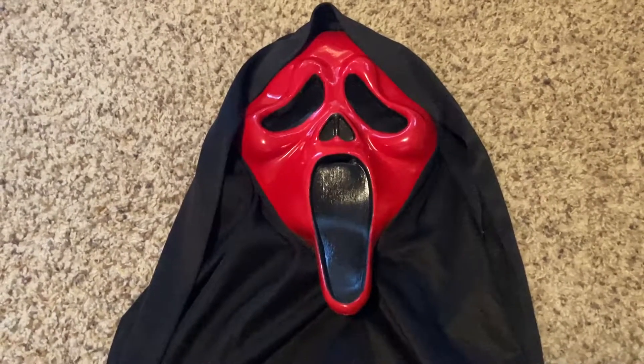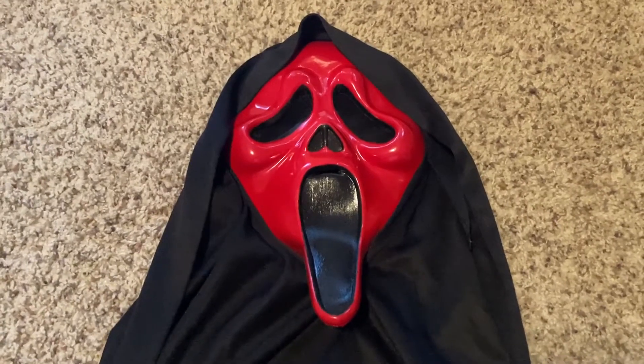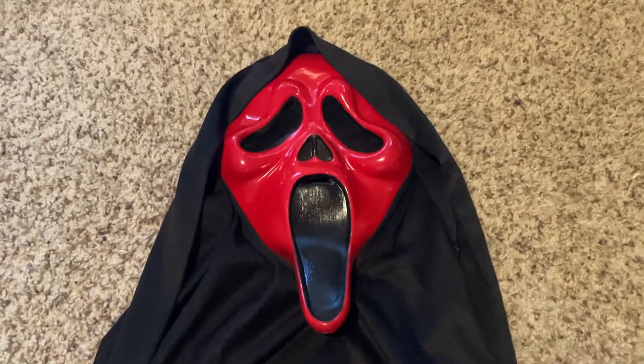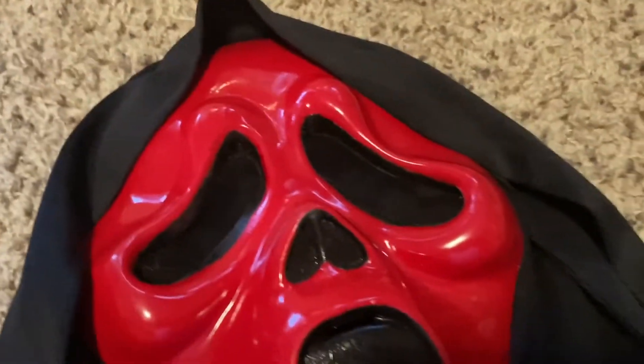It was getting kind of dusty, so I wanted to rework it and paint it red because they don't really make — well, they did make the metallic red screen masks, which is kind of what this reminds me of because it's so shiny.